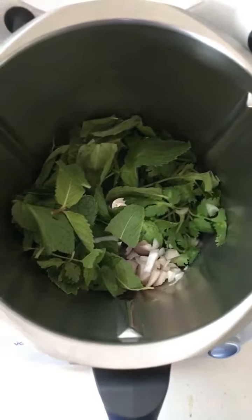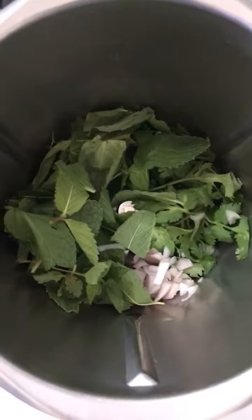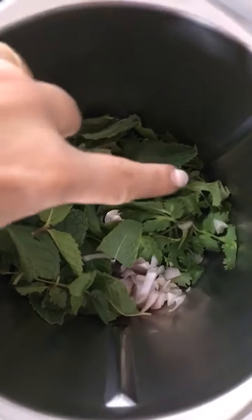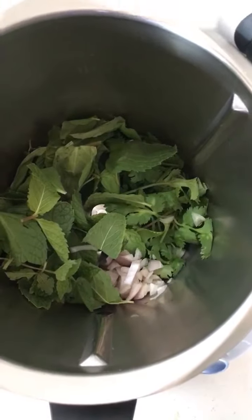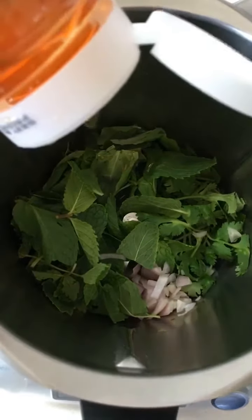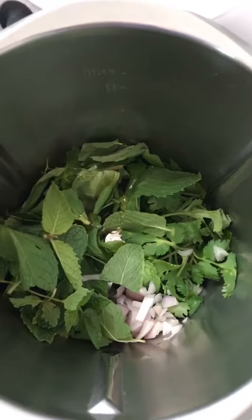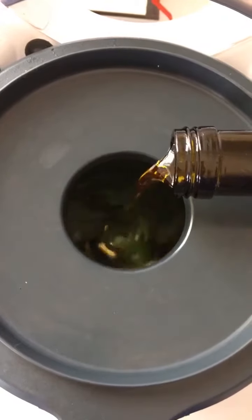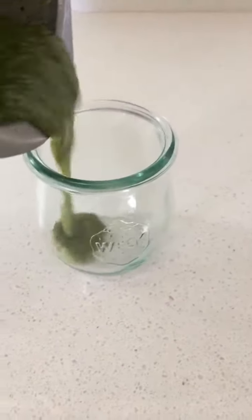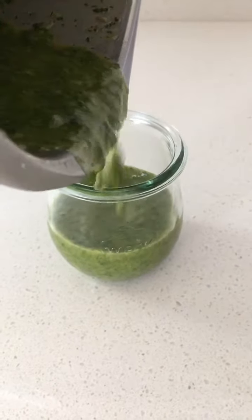In the bowl of a food processor or blender, I've got all of my herbs — whatever soft herbs you have in your refrigerator will work for this. I've got mint, leftover cilantro, and basil. I put in a shallot, and I'm going to add a little bit of honey, which adds a little sweetness and balance, and then a dash of white wine vinegar. With the motor running, I'm just going to pour in a little bit of olive oil. Just pour this into a container and set it aside. You can make it as loose or as thick as you want, depending on how much olive oil you put in.